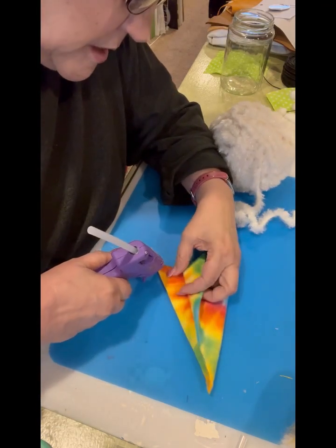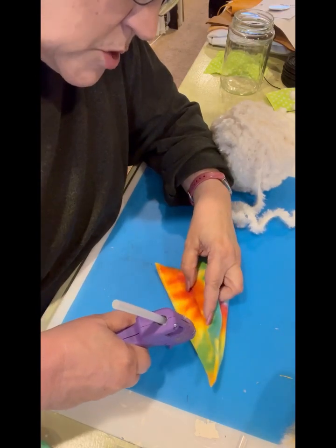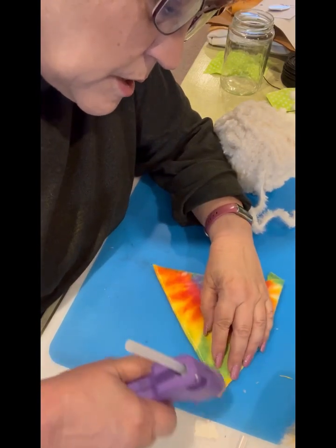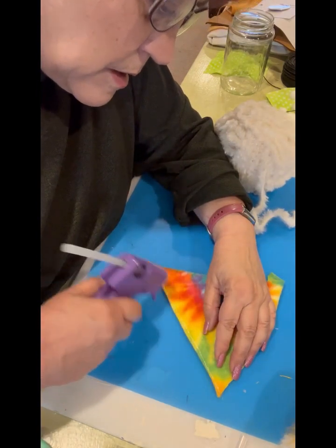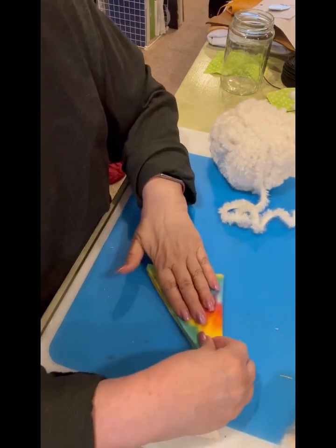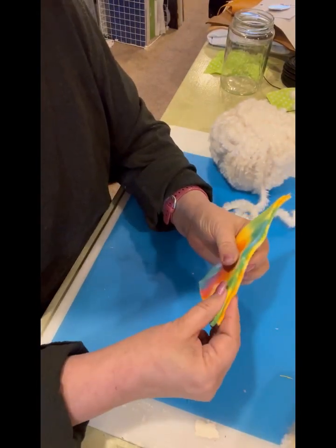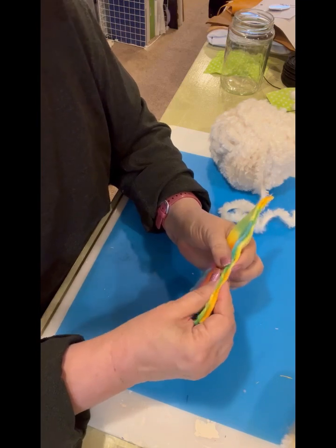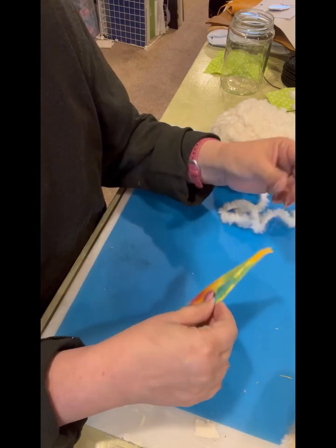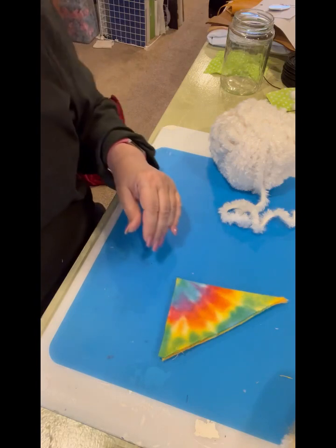Just a thin bead of glue all the way up — you don't need a ton, especially with fleece, it glues pretty easily. But you do want to make sure you get it solidly glued so you don't have any openings when you turn it right side out. When gluing fabric like this, make sure you wait until it's entirely cooled before you try to turn it right side out.